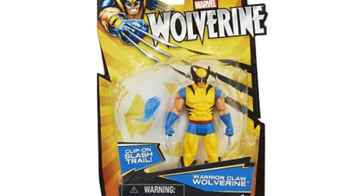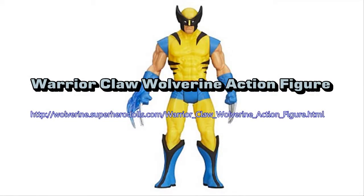He's got exactly the same razor sharp claws as your favorite mutant superhero, and bad guys won't be ready for his awesome slashing attack.